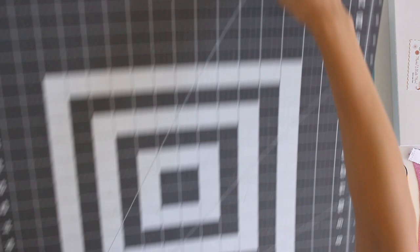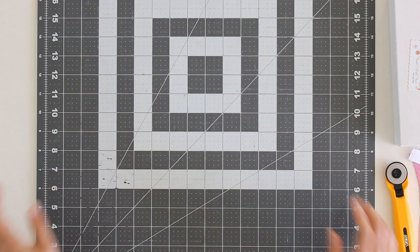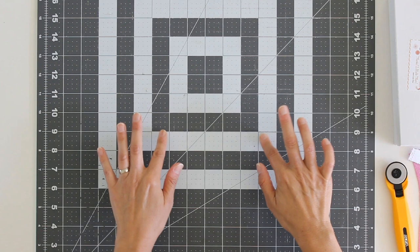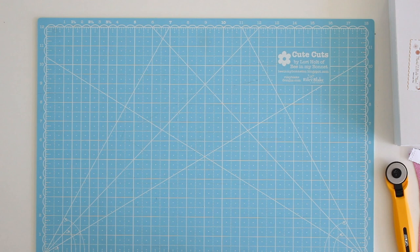The other kind of cutting mat I have is a little bit thinner and doesn't have as much give — it is a thinner, plasticky mat. This does not grip my blade as well, and this is the kind I don't enjoy cutting on if I'm cutting clothing. So I do think it is worth it to get those thicker, often more expensive cutting mats if you're going to be cutting garments with a rotary cutter.